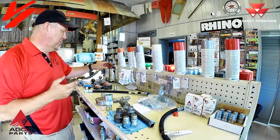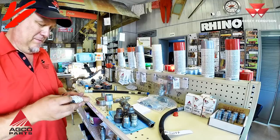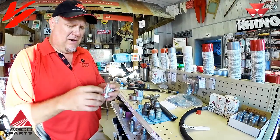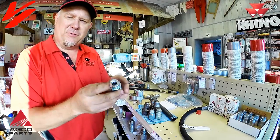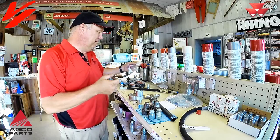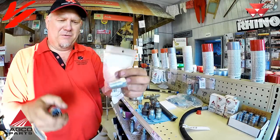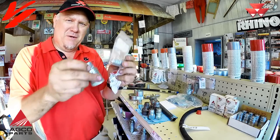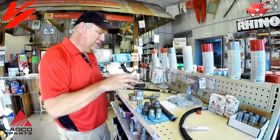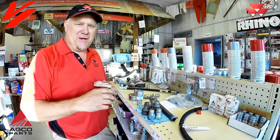Now there are some specialty couplers. This is not your normal implement coupler. Some of the early generation loaders use what they call the 3/8 — it's a little smaller. This is more of a specialty coupler used in a loader application with a male tip and a female tip. The rear remote valves are the ones we're talking about that use the ISO 5675 specification.